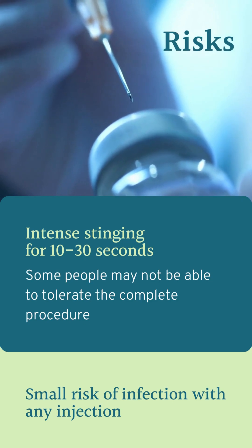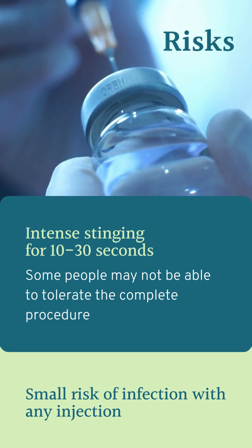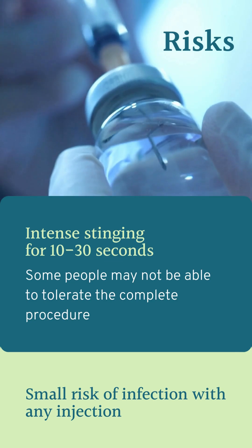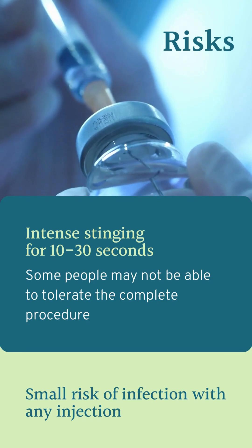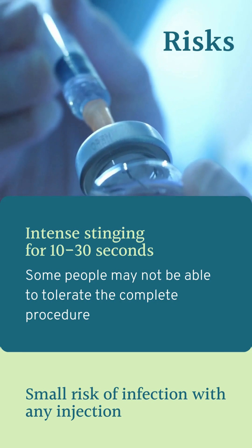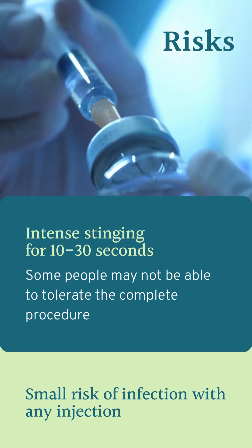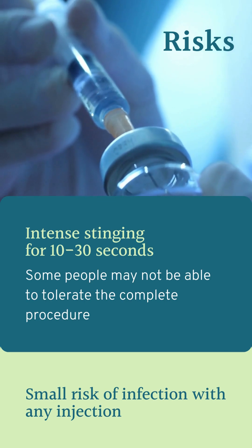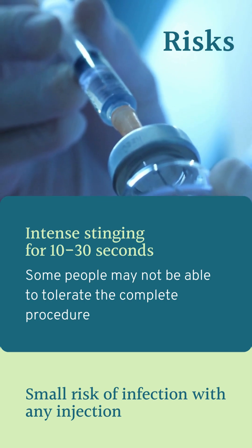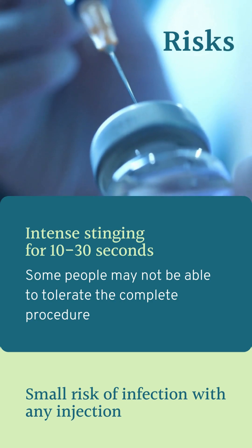The main risk to consider with sterile water injection is that it is always accompanied by a very intense stinging sensation for about 10 to 30 seconds. I find it's much closer to 10 seconds, and I never downplay how much this stings to my clients. I want them to know that it really will sting. I've had it done to myself — it stings like a bad bee sting for about 10 seconds, and then very quickly the endorphins rush in and you start feeling the relief.